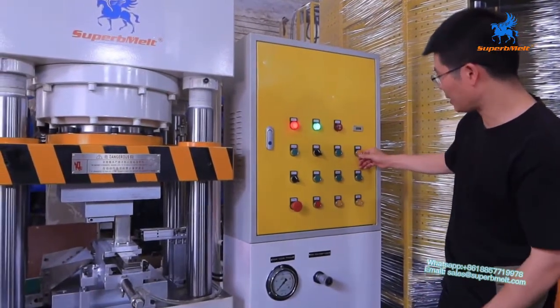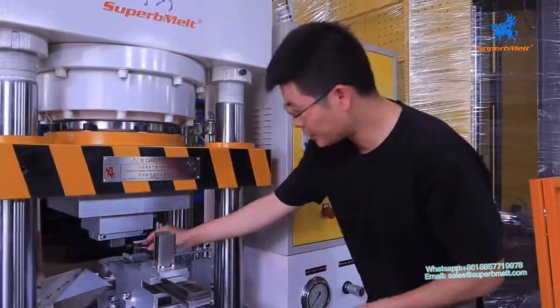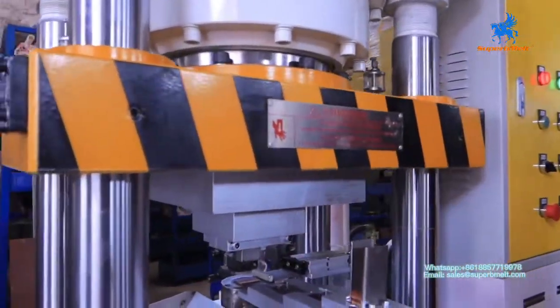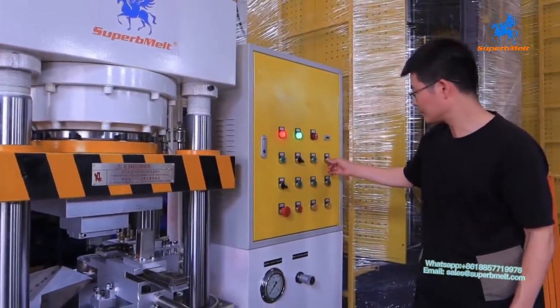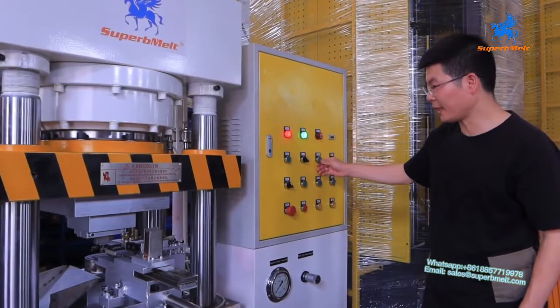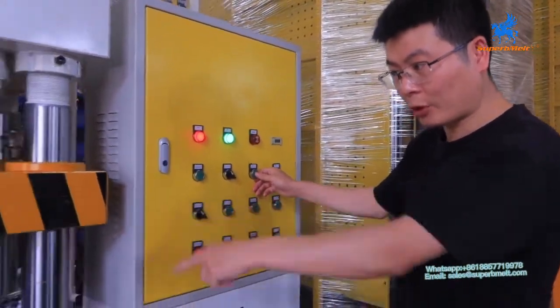Here is the manual below — this way to push out. You can see this. Auto push out. Here is the feeding. Check this one — this manual is manual feeding. Check it out, I press here.